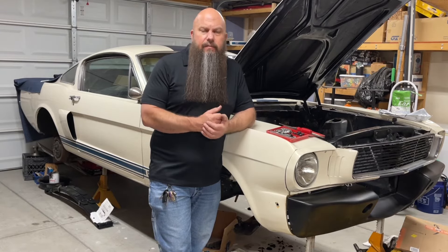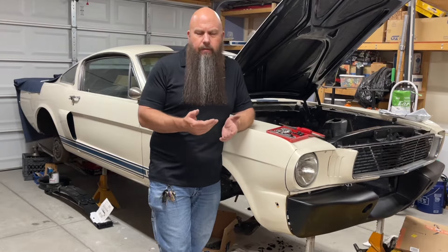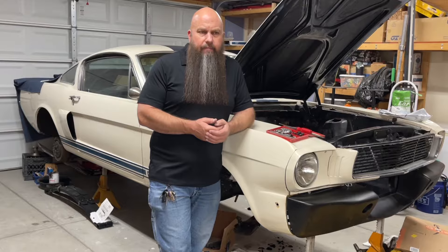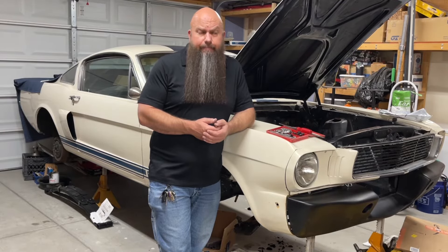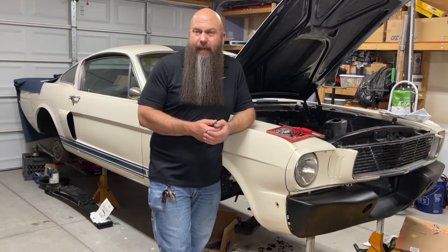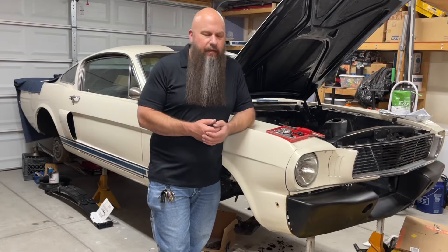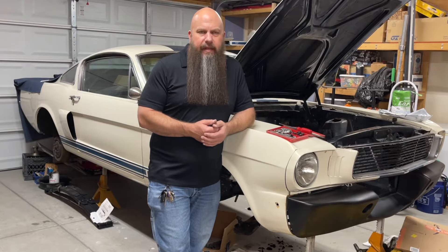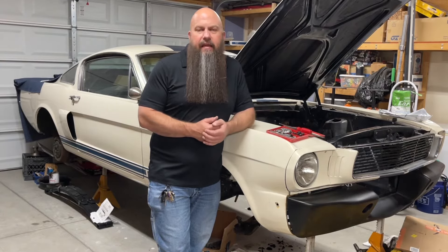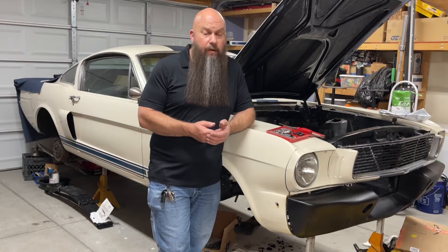I've opted to put stainless brake lines on the car for numerous reasons. One, they're corrosion resistant, and also because they look nice — it's just a cleaner look. The galvanized is fine, but the stainless brake lines stay nice in appearance. There's no chance of rust. I don't have to worry about corrosion internally or externally on them. They'll outlast me.